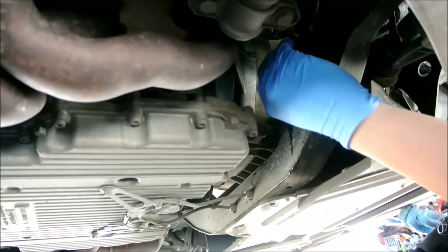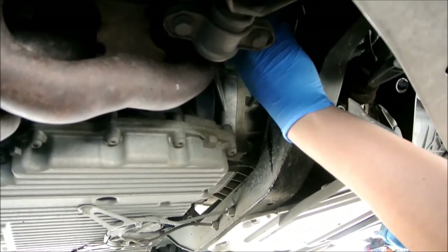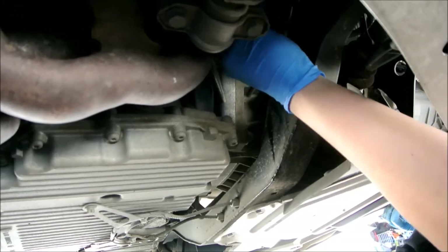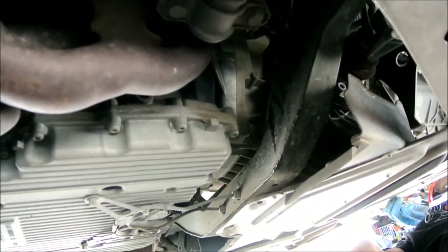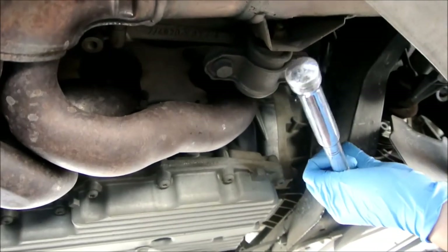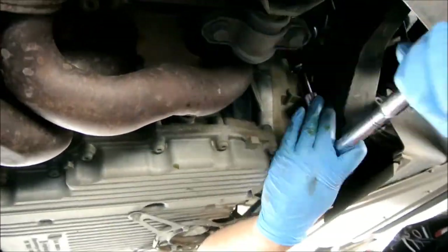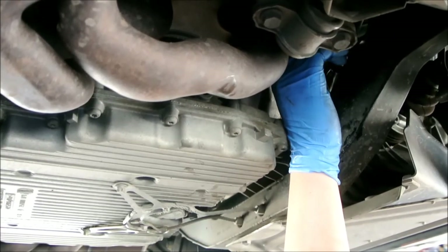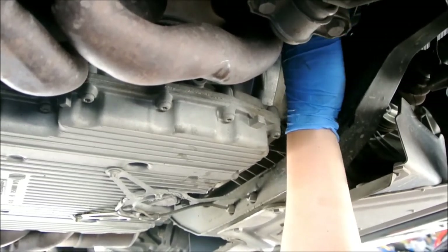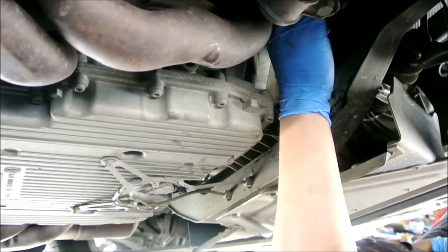We're right underneath the car now. The oil filter is right up in here — that's the driver's side for North Americans, which is the left side. It's a black housing. You need your 75mm oil filter tool. Get it in there snug and tight, then put your socket wrench on and just turn it. Once it's loose enough, you can finish the rest of the way with your hands.